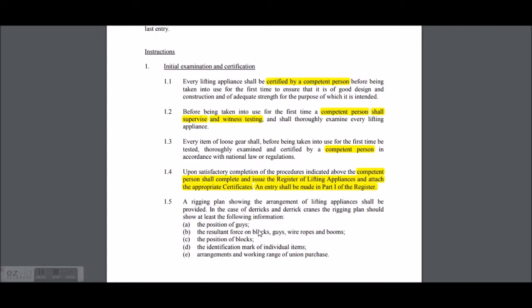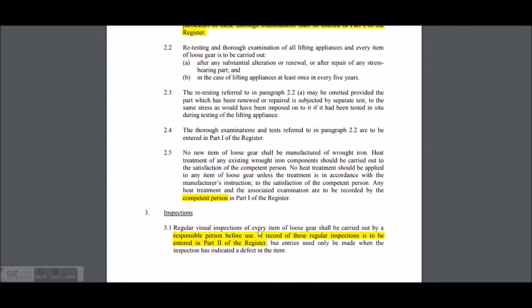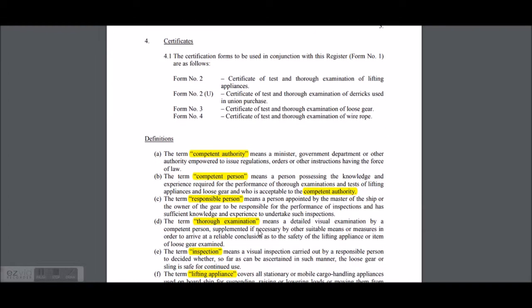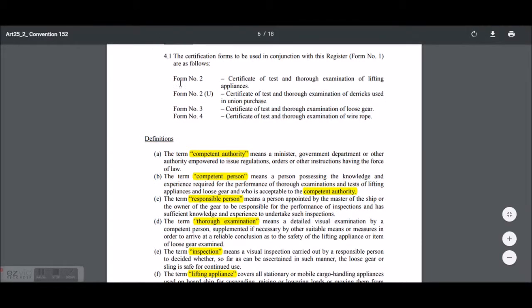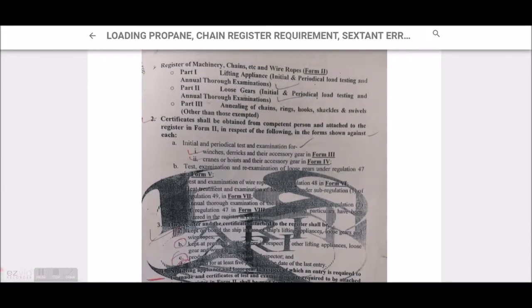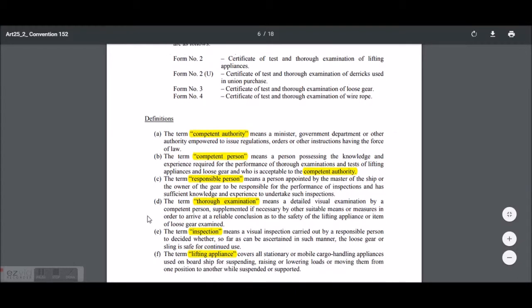This is not the same as what we have, so don't try to follow from here. We have to look at this — we will go through this, not the other one. The competent authority, competent person, responsible person, thorough examination, inspection, and lifting appliances.